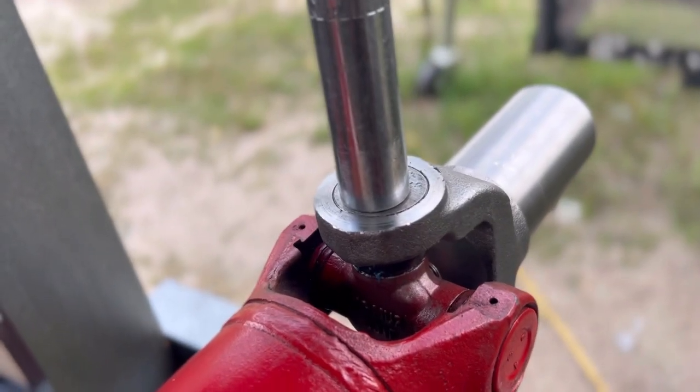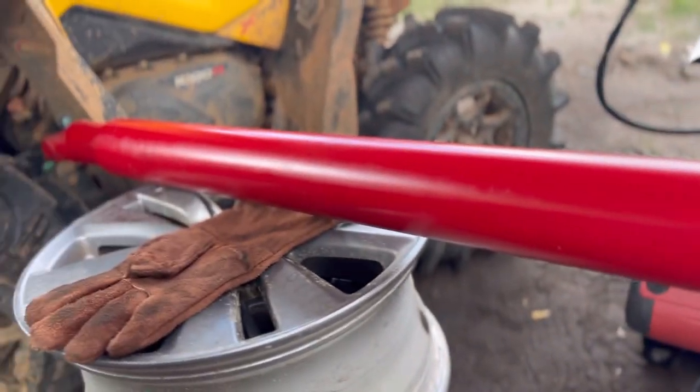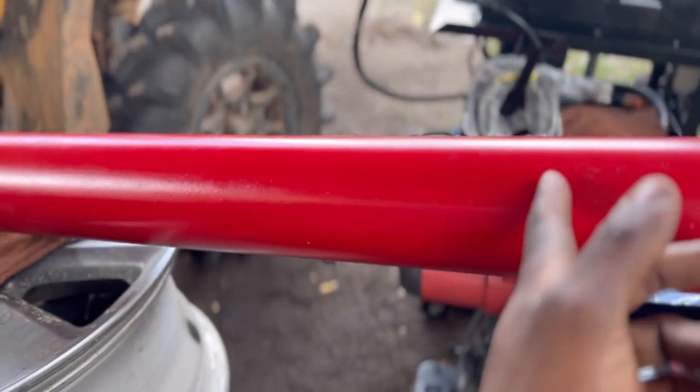I'm really excited about it. I need to push it down a little bit so we can put the new c-clips in, then we got to put the nipple on there where it's greasable, and we're going to slap her in. I might end up trying to do little stuff so I can get this truck done. Let me know what y'all think about me painting this red.